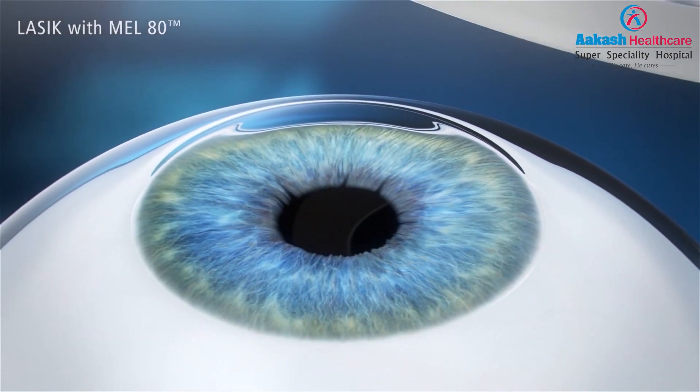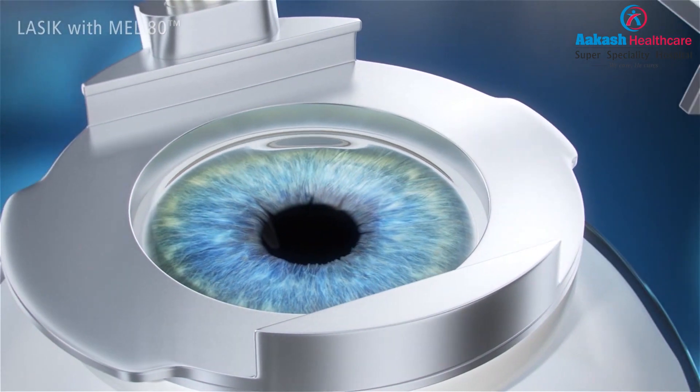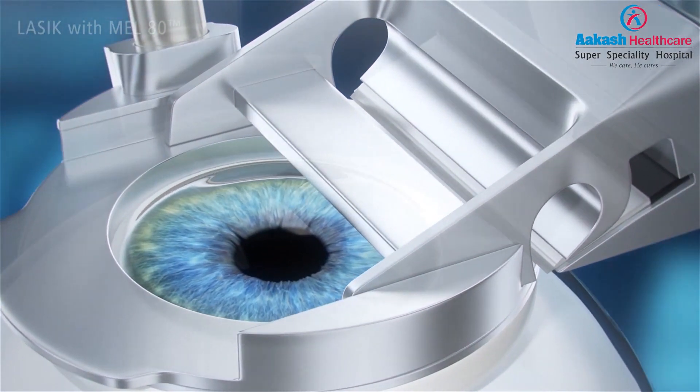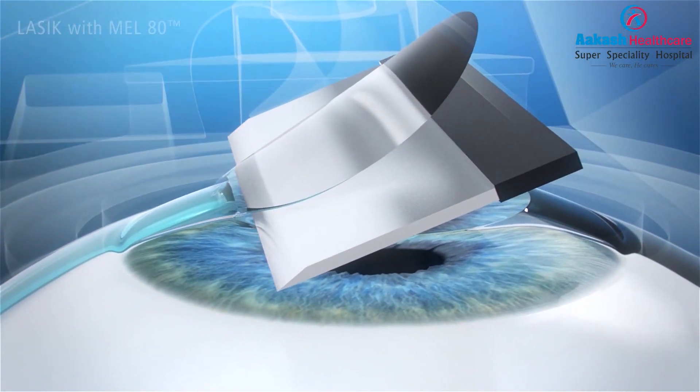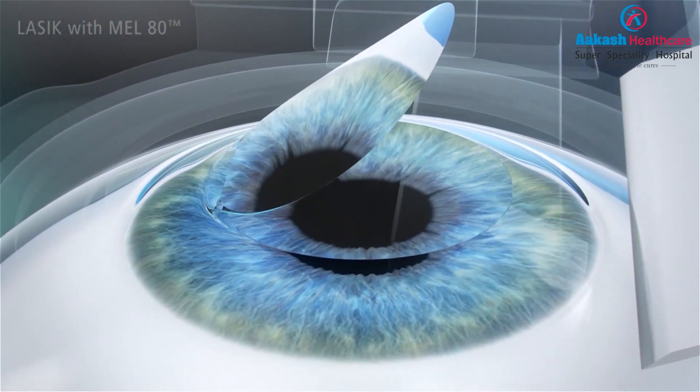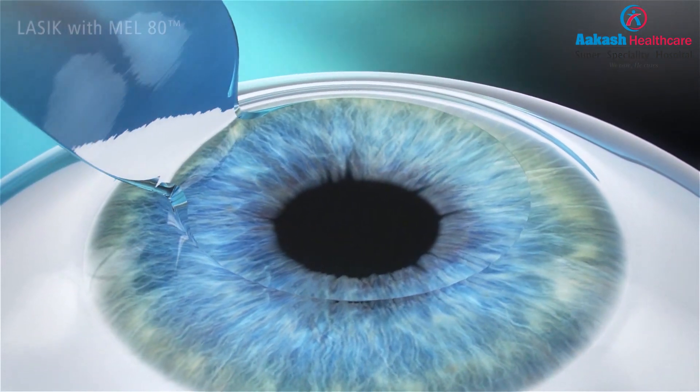PRK has some inherent disadvantages. The first two days after PRK the eye is in quite a lot of pain, and it takes about a week for the epithelium layer to heal, so you should be ready to take a week off from work. Also, clear vision can take up to three months to come. To get rid of these disadvantages, the next technique was developed: LASIK. In LASIK, a flap of the cornea is made so that the smooth epithelial layer is not disturbed. Laser is done on the permanent corneal surface, the flap is repositioned, and from the next day itself you get clear vision.